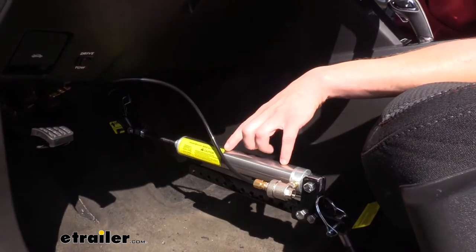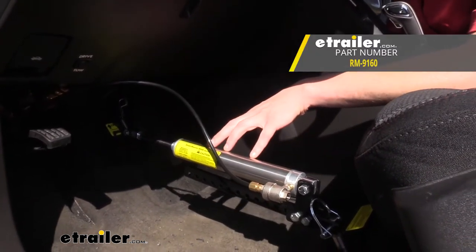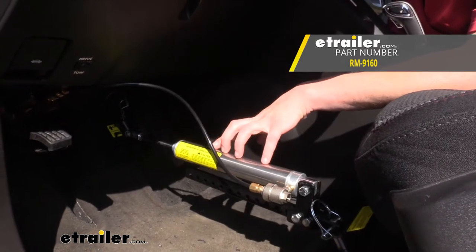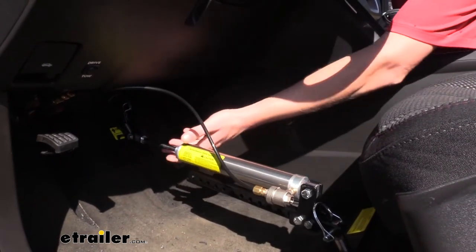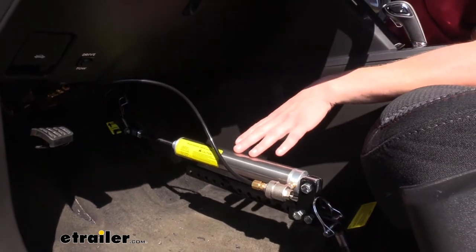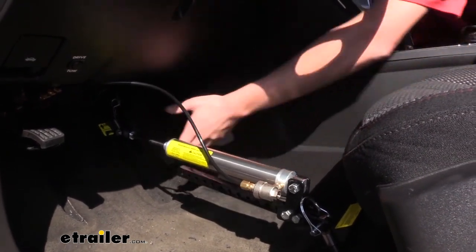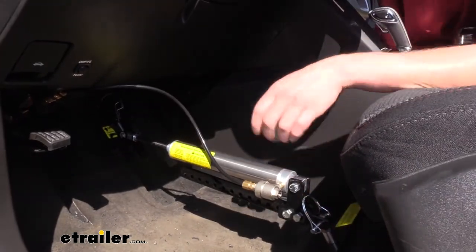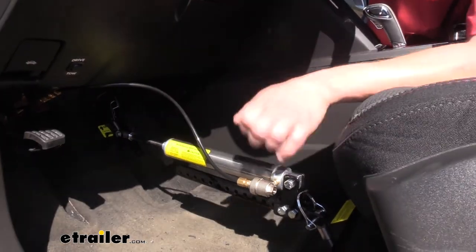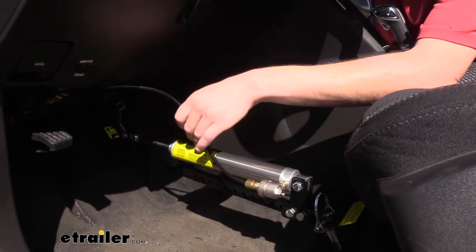For our braking system, the customer chose Roadmaster's Brakemaster supplemental braking system. This is a semi-portable system. The cylinder that applies the brake pedal needs to be installed each time you want to flat tow your vehicle. It's pretty quick — it just clamps around the pedal and hooks in at the anchor point with a pin at the back. When you're ready to drive your vehicle, you can remove it by unclamping it from the pedal, popping the pin off, and disconnecting the airline connection.